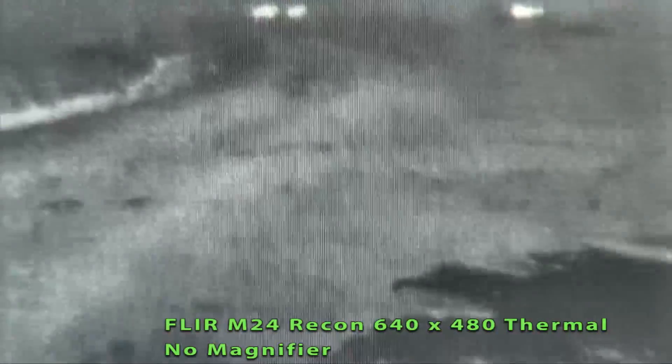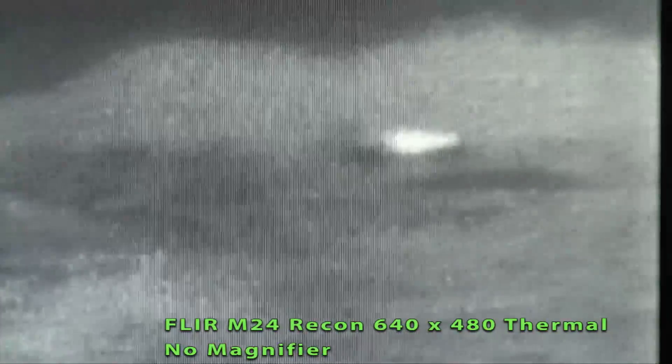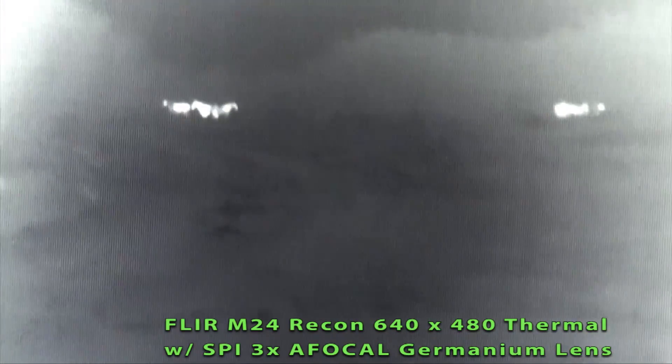You're looking at some cattle that are about 250 yards away. We'll go to 2X, and then we'll go to 4X. These are actually Texas Longhorns at 250 yards. We've installed the 3X AFocal, and this is at 1X. These cattle are about 250 to 300 yards out. And this is 2X — you can see they're laying down. And this is 4X.